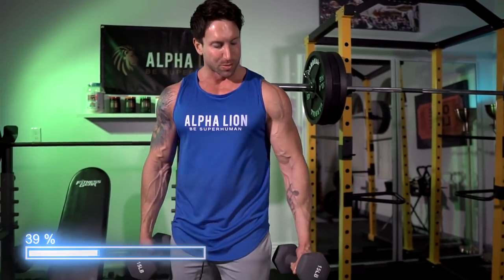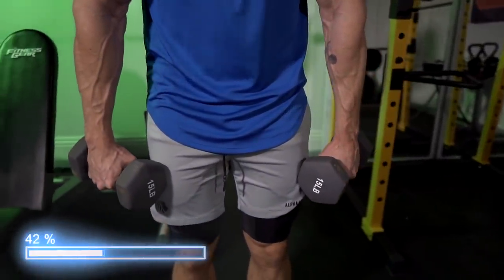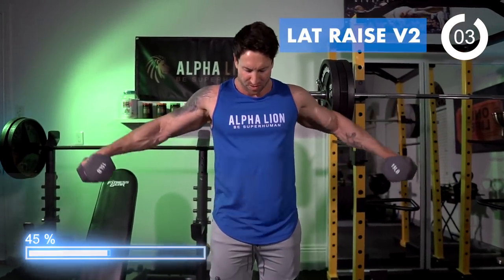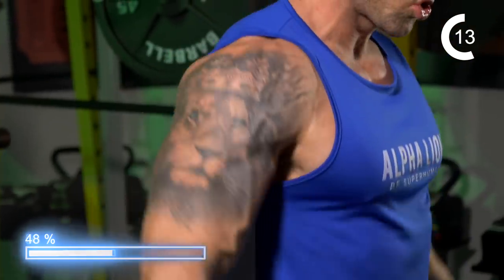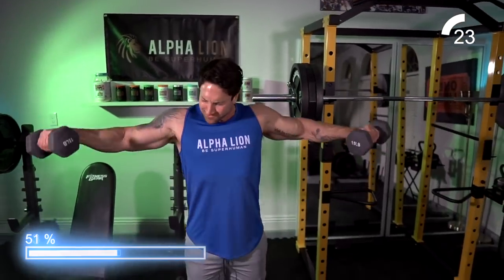The third exercise is killer — I'm already dying after the second exercise. It's going to be another lat raise variation, but you're going to turn. Remember: keep that thumb down. Watch my thumb, watch my hands — I'm going to do a slight rotation, push the weight out, and not use my traps. 30 seconds time under tension. If you're having trouble initiating that rotation of the elbow, the little form tweak I showed you is going to really activate those side delts. Keep those thumbs down and you are going to annihilate those side delts.